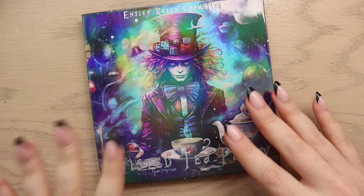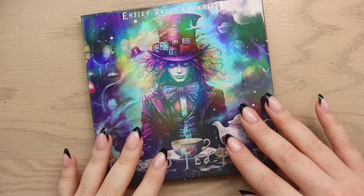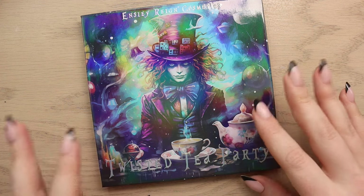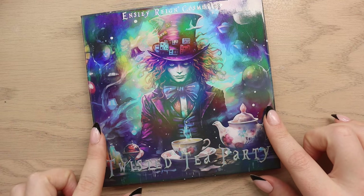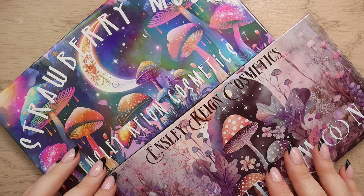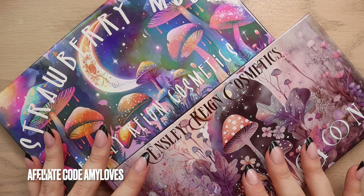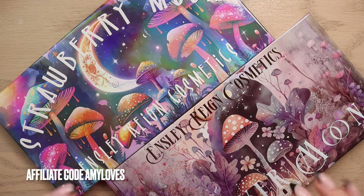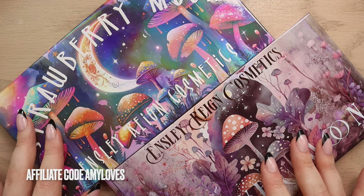I'm kind of adding this palette in after the fact because I just received it in the mail. I already edited and uploaded this entire video and was like, wait, let me throw this one in as well so we can swatch it at the end. As of right now these are still available on the website. I do have an affiliate code with Ensley Rain Cosmetics — it's just Amy Loves — and it saves you 10% off their website.